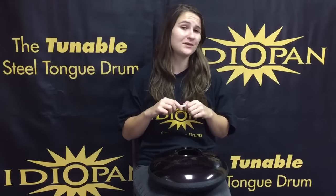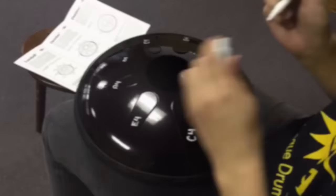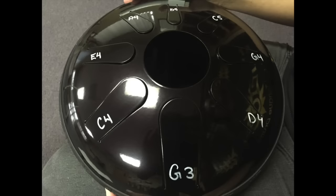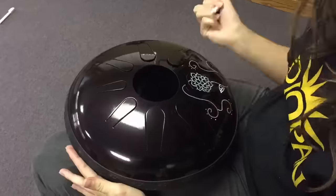Hi, my name is Alex and I'm here with Idiopan today to show you our newest accessory, the dry erase marker. With the dry erase marker you can easily label each tongue with its pitch. You can also draw pictures or symbols to personalize your Idiopan.